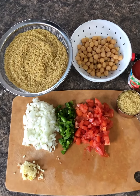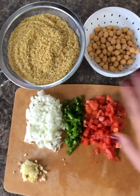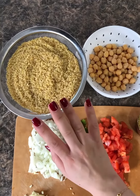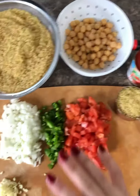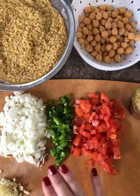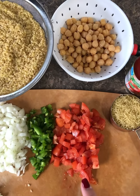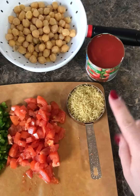For today I'm making red savar, which is burghul. What I have over here is two cups of burghul — this is number three — one can of chickpeas, one medium-sized onion, two cloves of garlic, one jalapeño with most of the seeds taken out, a medium-sized tomato, half a cup of vermicelli, and an eight-ounce can of tomato sauce.